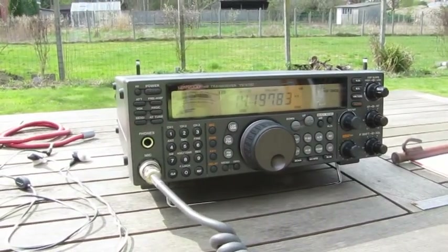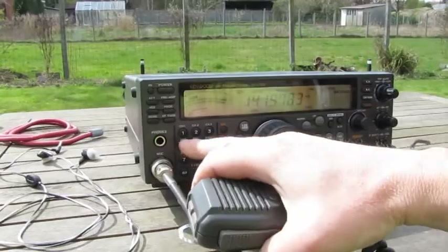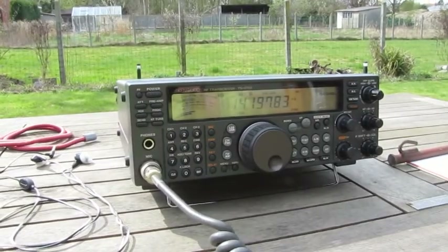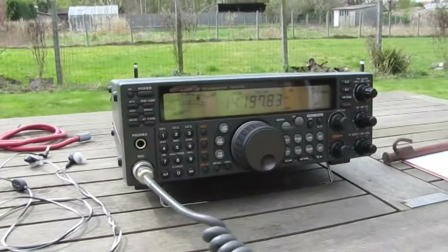This is actually the delta loop — homebrew delta loop. This is the vertical, quarter-wave vertical. Back to the delta loop. Over.